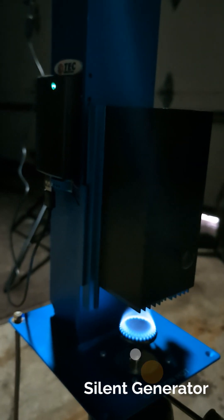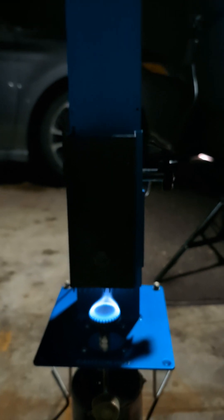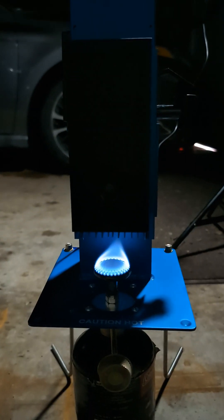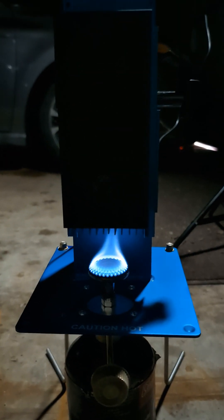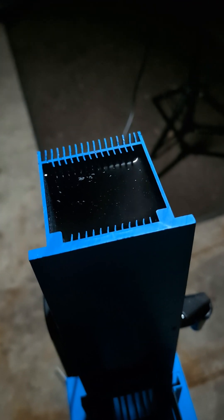A lot of people have been asking how this silent generator works. It's thermoelectric magic — that tiny little flame is generating heat, and that heat is being transferred through some fancy chips into this water, driving that super bright light.